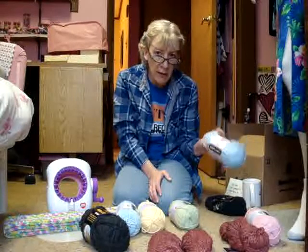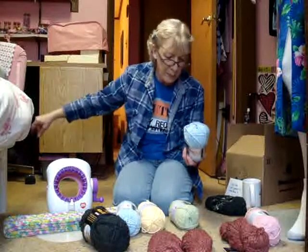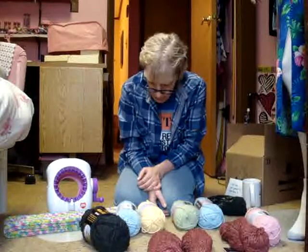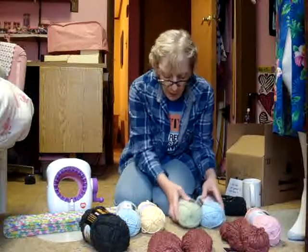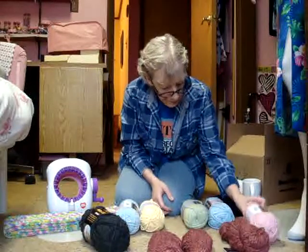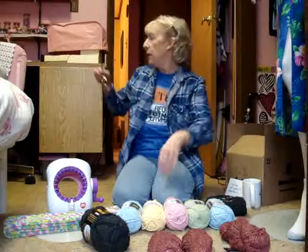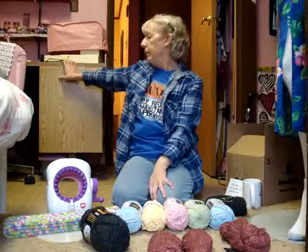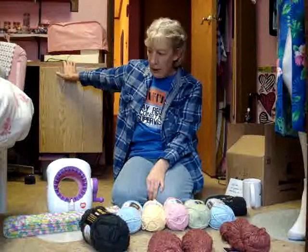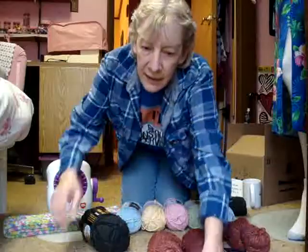I could do a lot of other yarn shopping with $60. But anyway, if anyone has ever used Lion Brand Babies First I'd love to hear your opinion. I could probably make a baby blanket with these — just add in some white, that would be nice. I guess that's about it — I'll see you next time, bye!